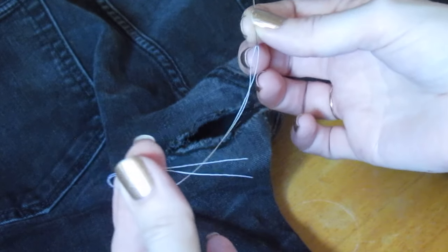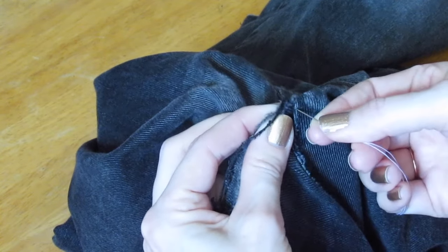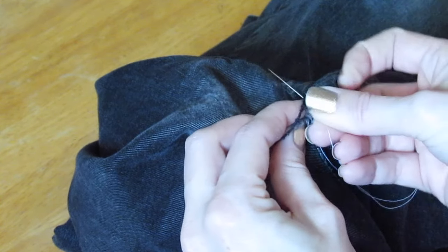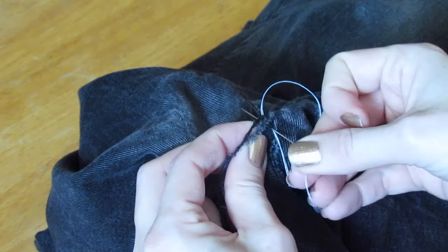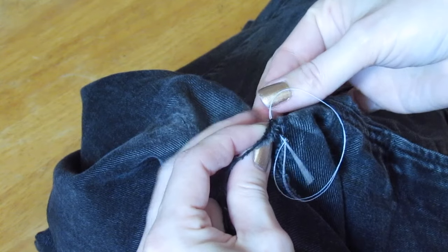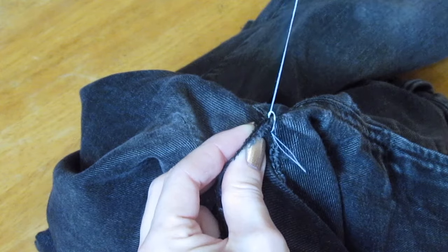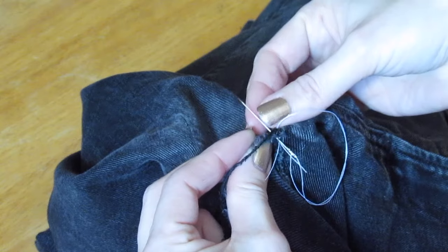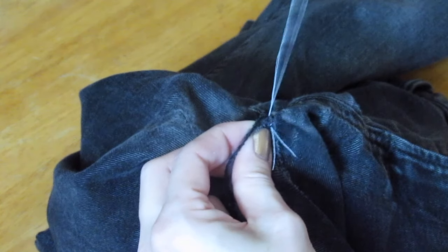Thread your thread through the needle and make the ends meet at the bottom. We're going to start at one side. Go in through both pieces of fabric, and before pulling your thread all the way through, go back through that same hole making a loop of thread, then put your needle through that loop and pull it closed. This is going to knot it in place — do that at least two or three times to really make a good knot to start off your sewing.